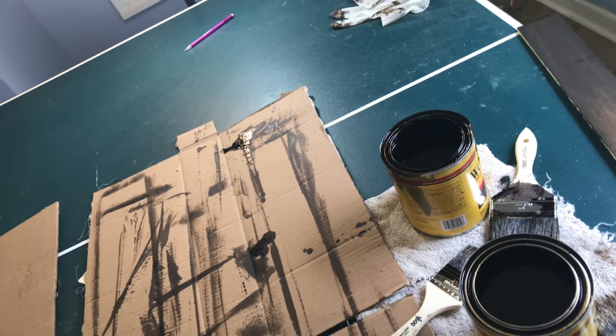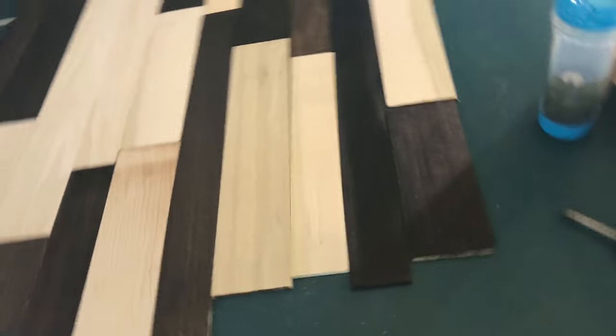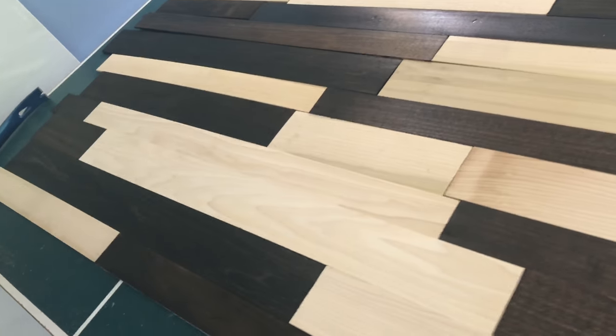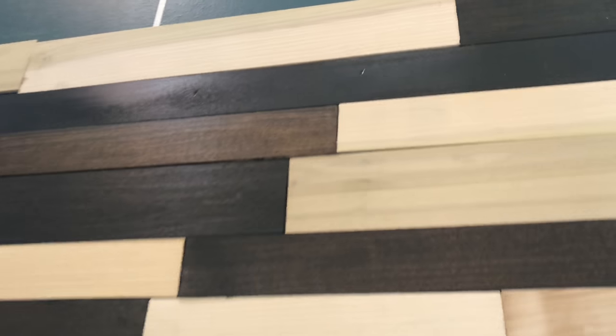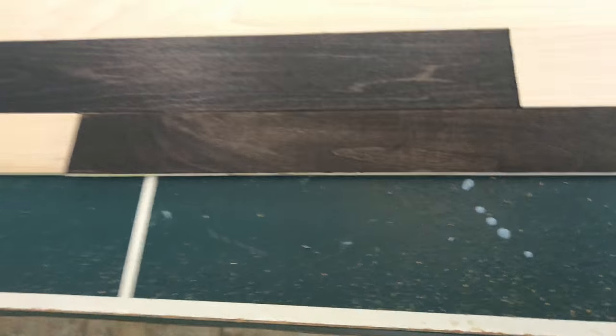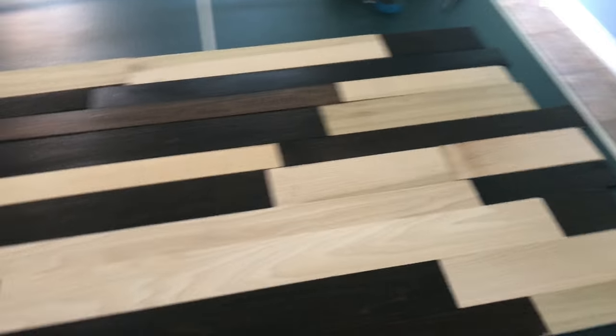We had our light and dark colors and then mixed them in a cup to get a medium shade, which actually did work. For a darker color, we put the stain on and just let it soak — we didn't wipe it off at all. For some of the lighter pieces, we put the stain on and then wiped it off quickly so it couldn't soak in as much. This one came out really nice — you can see the grain in there — so it's coming along.